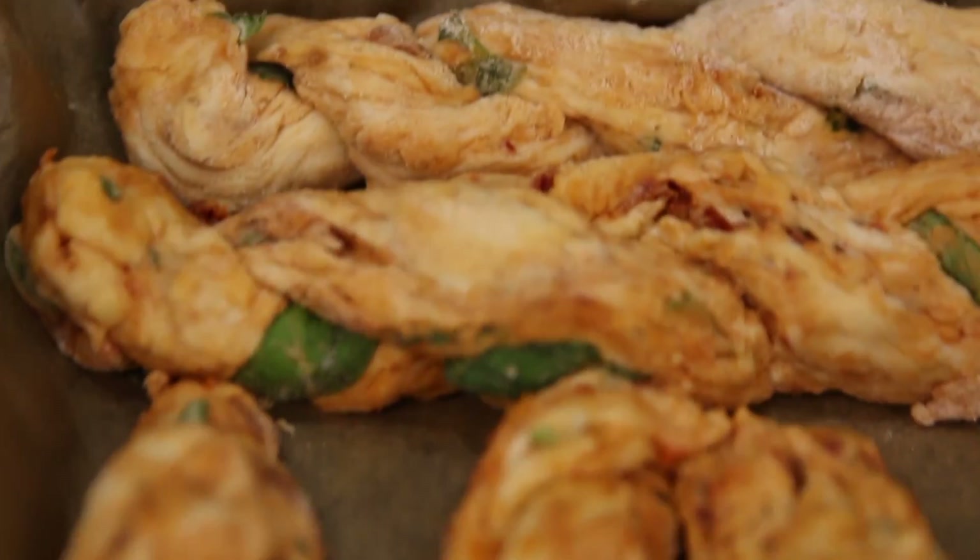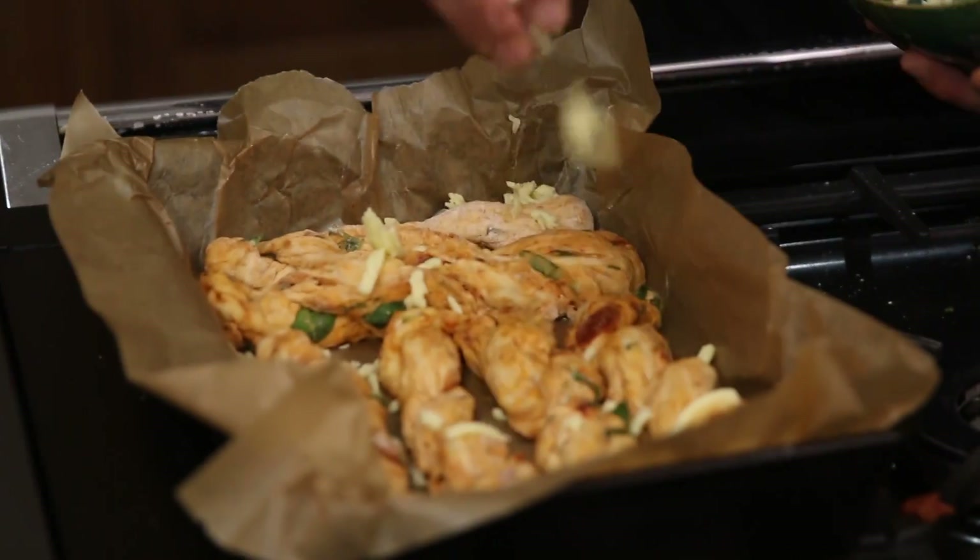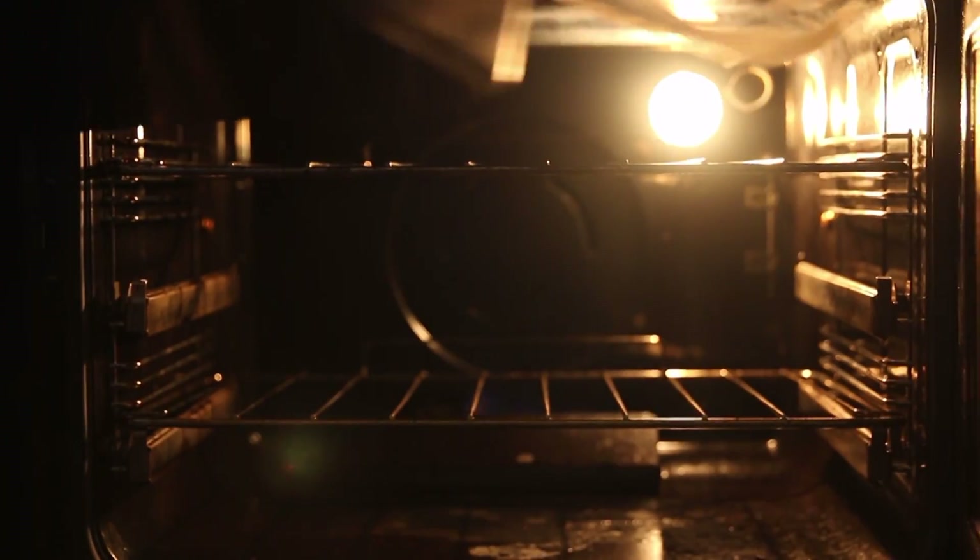Once you've twisted that round nicely, that can go onto a pre-lined baking tray. Do exactly the same with all the others. Finally add your last little bits of mozzarella, a tiny little drizzle of oil, and that can go into the oven at 180 Celsius for around 20 to 25 minutes.